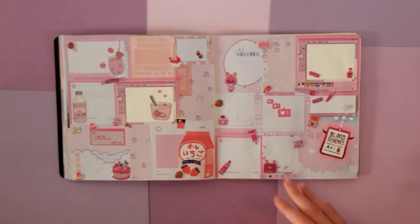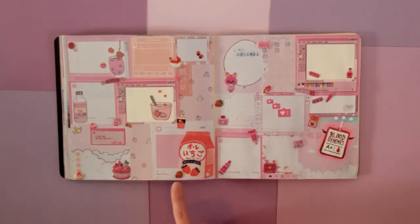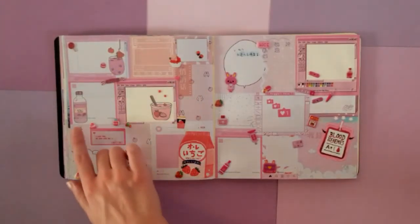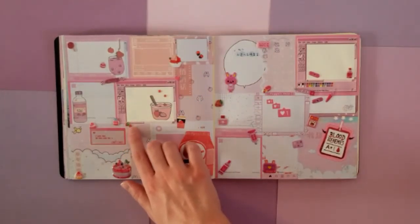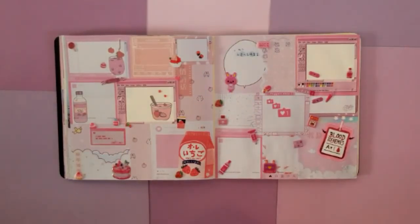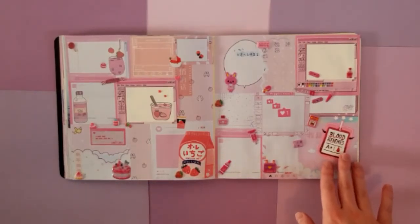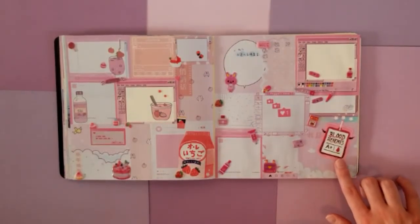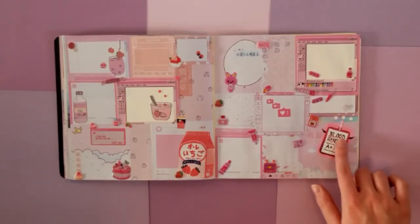Now we are back to the pink layouts. This one is just a strawberry themed page — we have strawberry milk, strawberry yogurt, this strawberry drink, and this one too, as well as strawberry ice creams and little strawberry stickers. Very cute. And then we have another little medical page, but this time it's all pink themed. And I actually had this sticker which I got at a convention, and I just thought it was so cute, so I included it on this page.